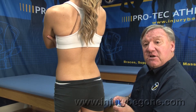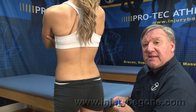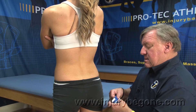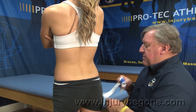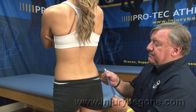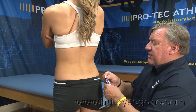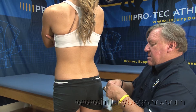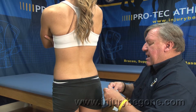We're going to use Pro-Tech Kinesiology Tape for low back pain. First we want to take the Y-strip, tear it on the end, and down the middle.